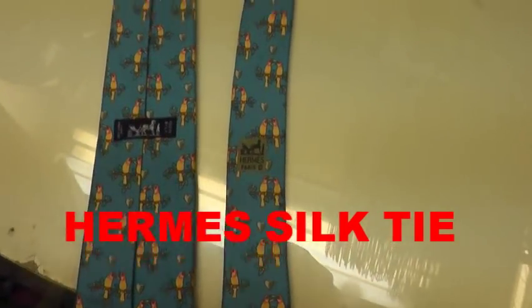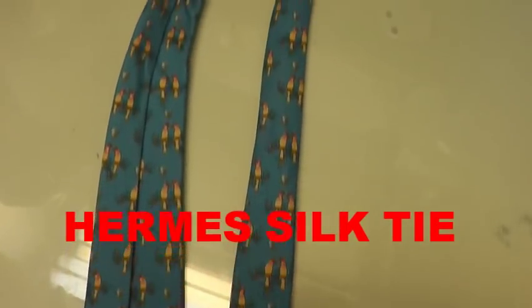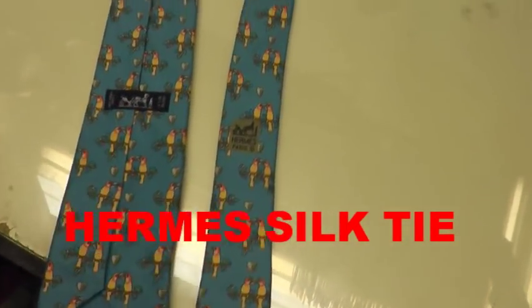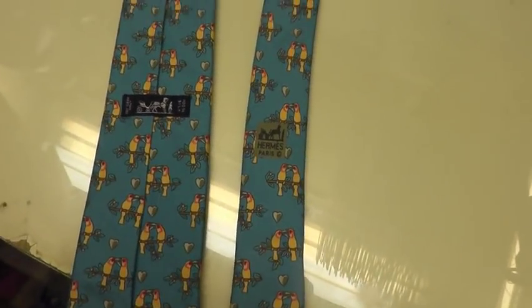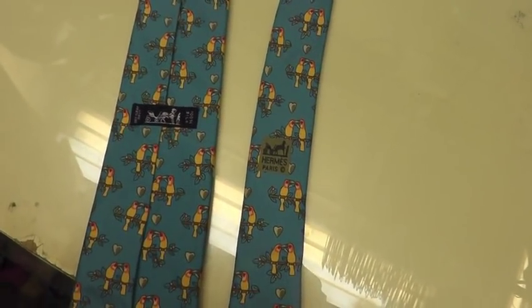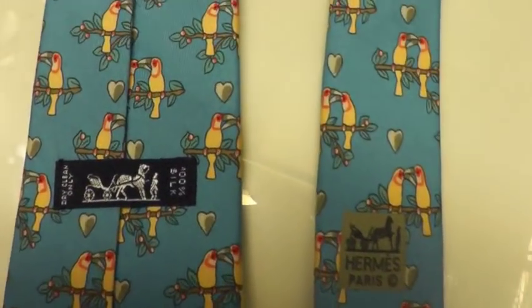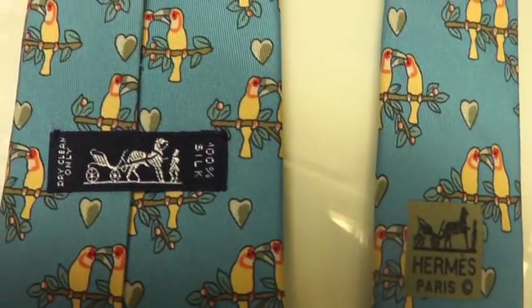Today I'm going to show you how to do the silk ties H2O solution cleaning. Think about it — this will be going into the water but not going to be damaged; it will be cleaner and better. As you can see, this is a 100% silk Hermes tie.